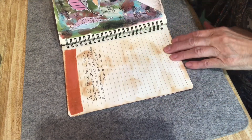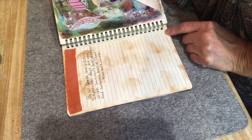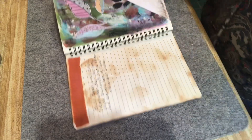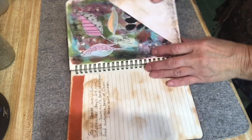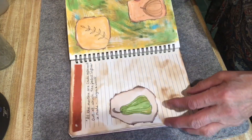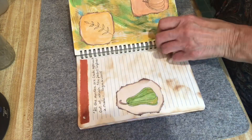The next page I left as plain paper, and I found another poem by Helen Hunt Jackson: 'By all these lovely tokens, September's days are here, with summer's best of weather and autumn's best of cheer.' The following page has more paint, cutout leaves, and a pocket in the corner. It's really hard to film this with just a phone — if I do more junk journals I need a better system.